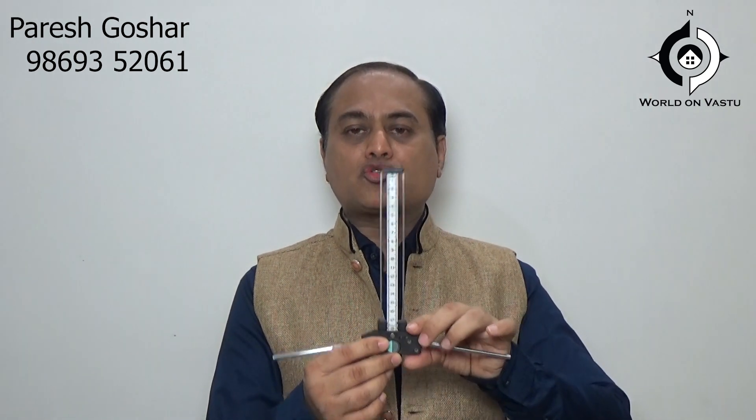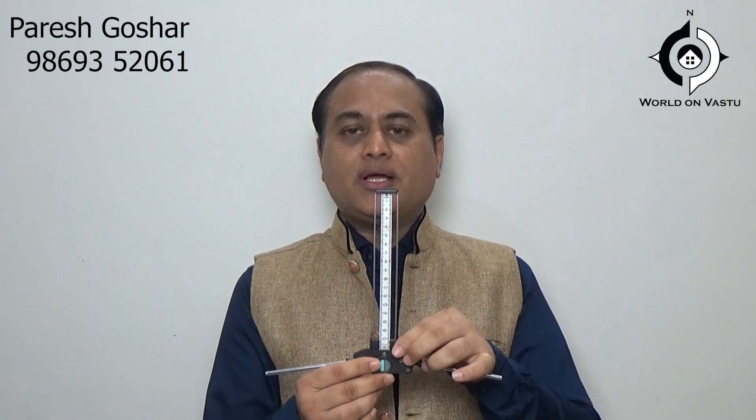Hello friends, this is Paresh Gosar. Today I am going to give you a review on two important instruments that we all Vastu consultants use in day-to-day practice. Both these instruments are very useful. First I will introduce you to this instrument which is called the ECMOS lacquer antenna.